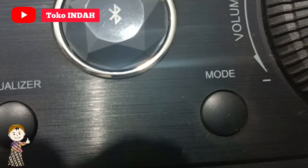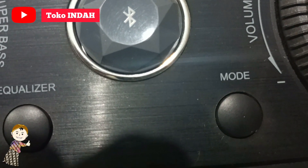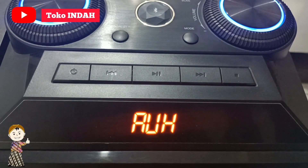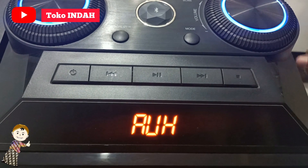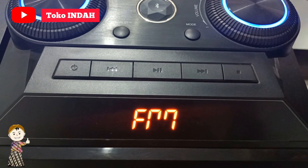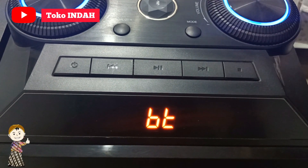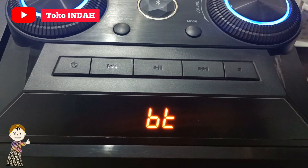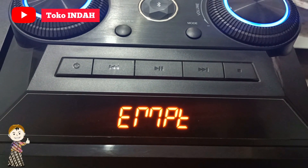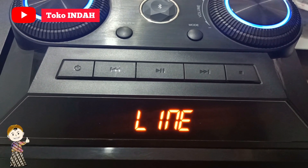Speaker ini juga dilengkapi beberapa mode pemutaran: seperti aux input, FM radio, Bluetooth input, USB input, dan line input.